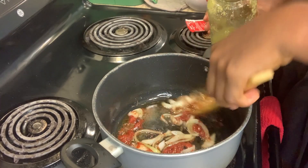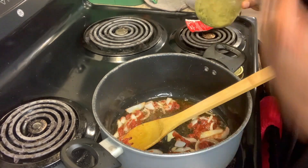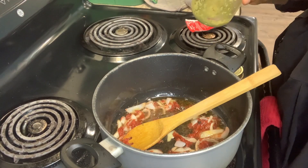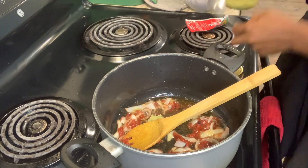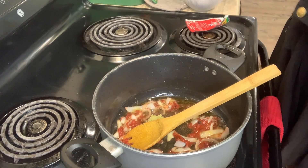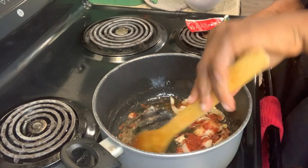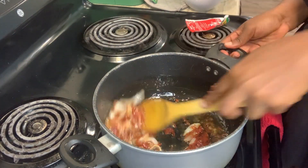This is me adding my blended ginger and garlic — yes, it's both ginger and garlic. Because how do you make jollof rice without adding these things? If you're not doing that, guys, you're missing a lot.